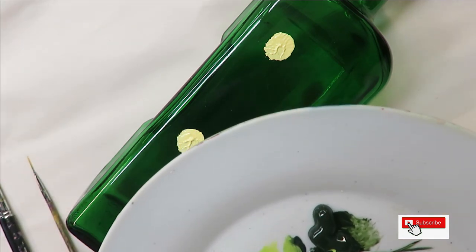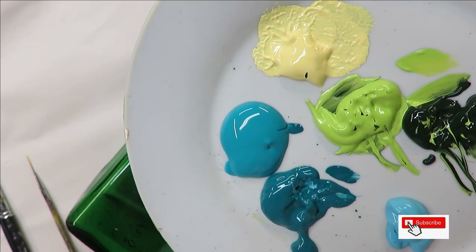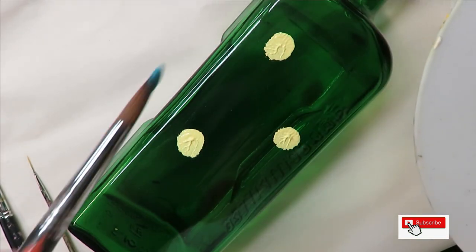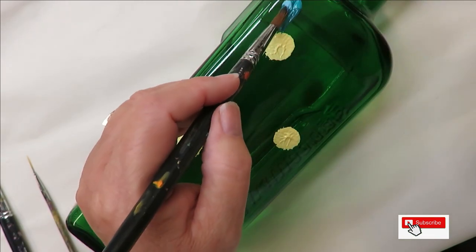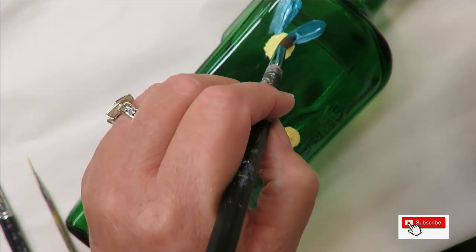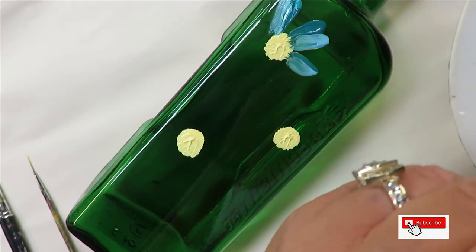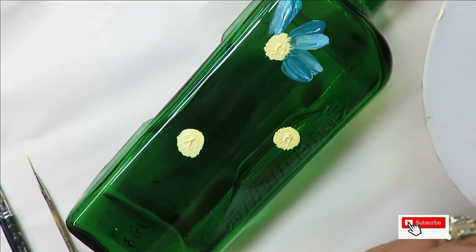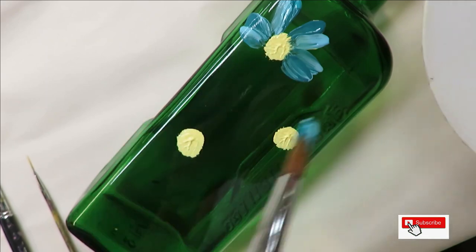To begin the flower petals, I'm using the number 12 round brush loaded into the Teal, with a little Aqua as well. I come through here and just push the brush down and pull it towards the center. Then I tap into the lighter Calypso Sky, push down and pull towards the center again. It's basically creating one petal but using two strokes to form it.